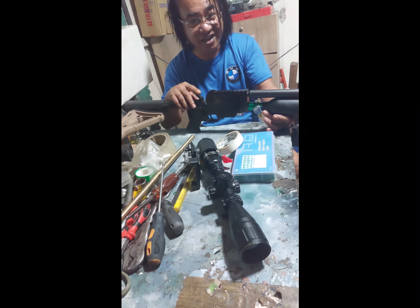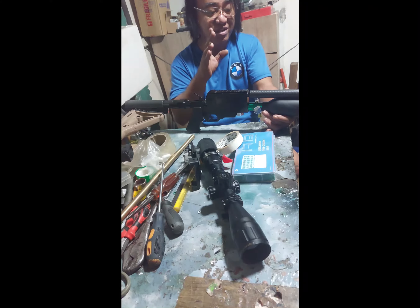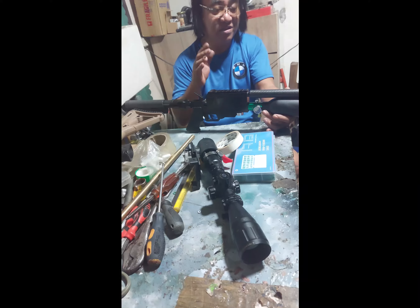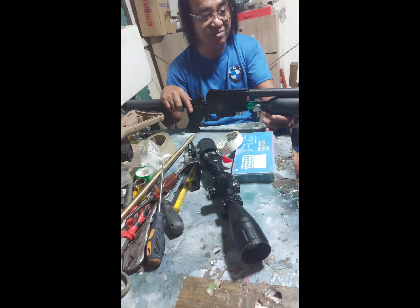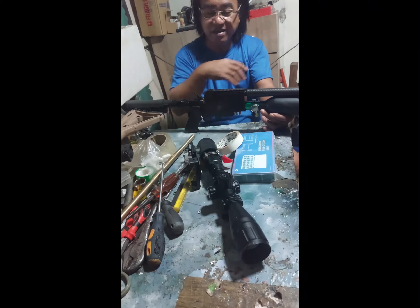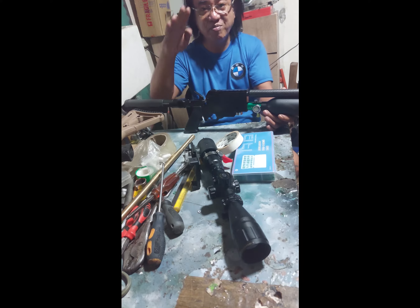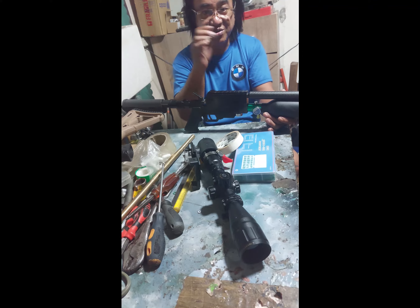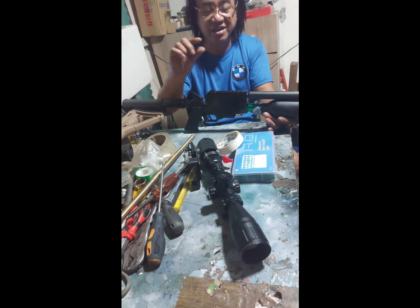Kasi isiniro natin ito kanina — okay naman, maganda naman siyang tumama. At isiniro ko nga siya. Nagawa noon siya ng 30 to 35 meters. So yung problema, nakita ko, 50 to 60 meters — medyo pababa na yung tama. Hindi na siya siro doon. Mas mababa na ng konti yung tama.